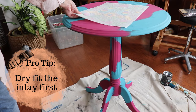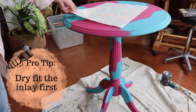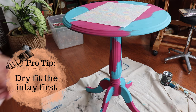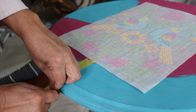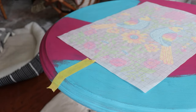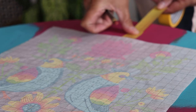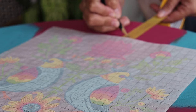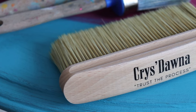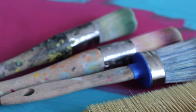The way a paint inlay works is that you actually inlay the paint that's on that carrier sheet into wet paint. So before I do that, I need to make sure the placement of my inlay is where I want it. I'm doing a dry fit — I measured the center of the table, decided where I wanted my inlay to be, and then used some painter's tape and a pencil to mark exactly where I need to inlay that paint into the wet paint once I paint it.